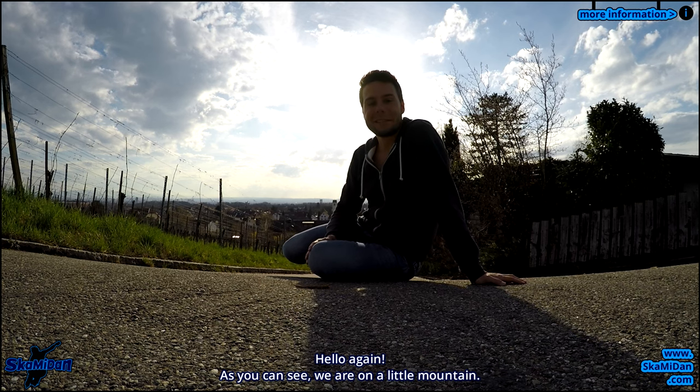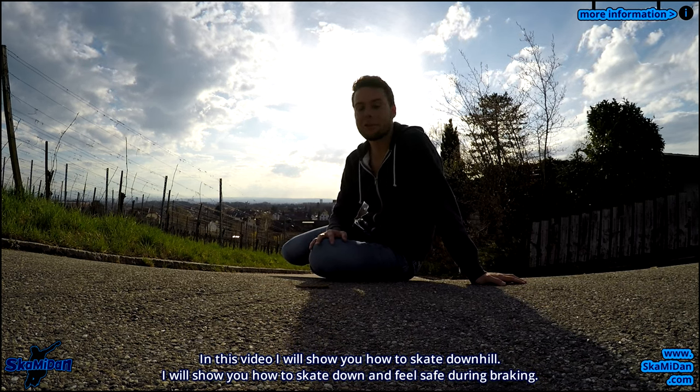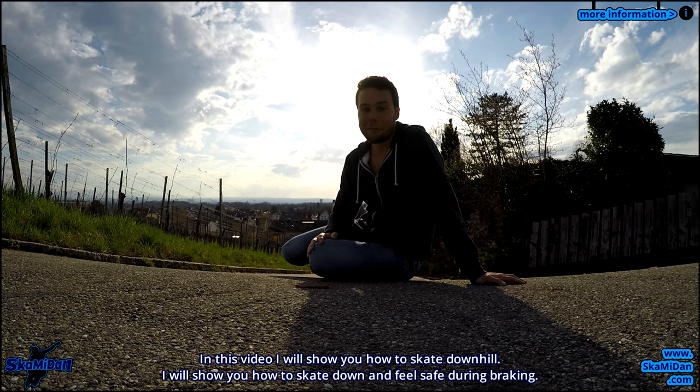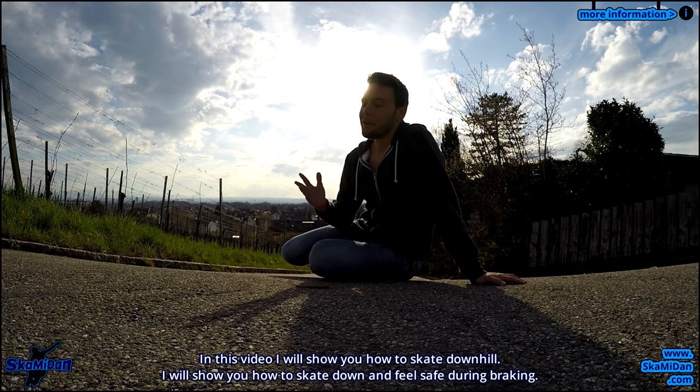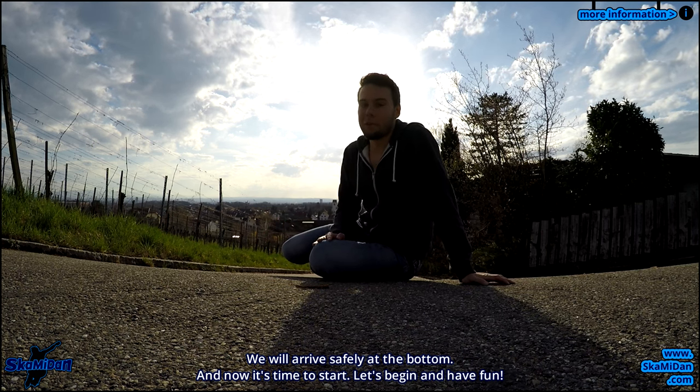Hey together! As you can see, we are on a little mountain. In this video I will show you how to skate downhill. I will show you how to skate down and feel safe during braking, so we will arrive safely at the bottom. And now it's time to start.